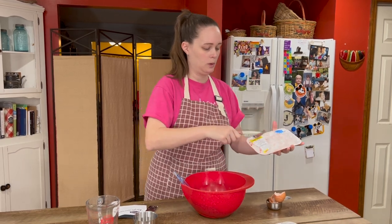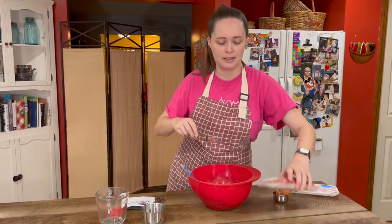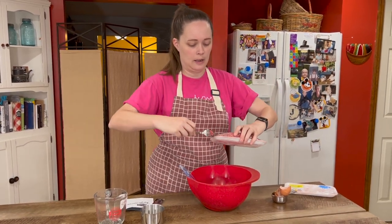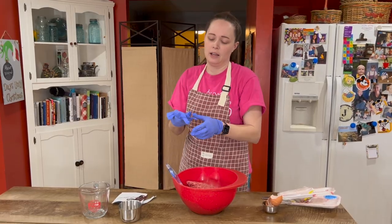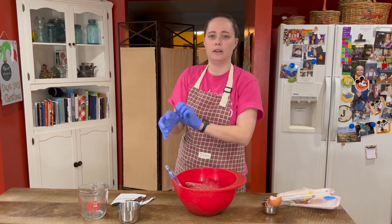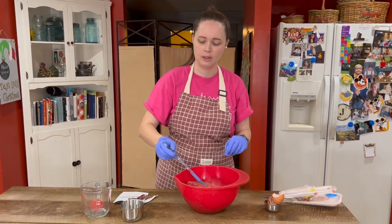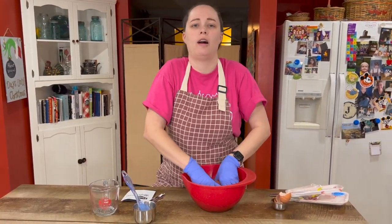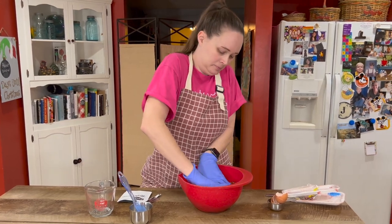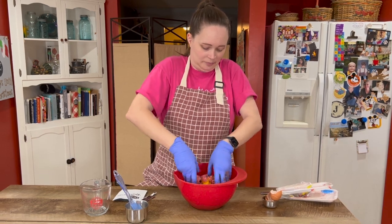I like to mix it by hand because I think it's easier that way. But you could mix it with a utensil of some kind if you want to. I've got food safe gloves. Now I'm gonna mix all the ingredients.